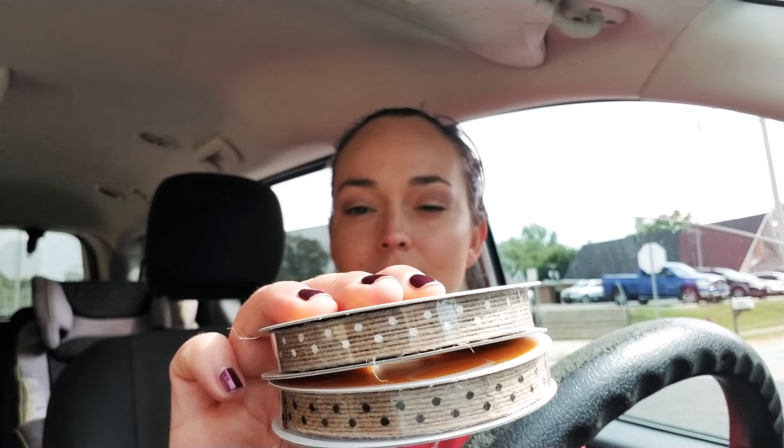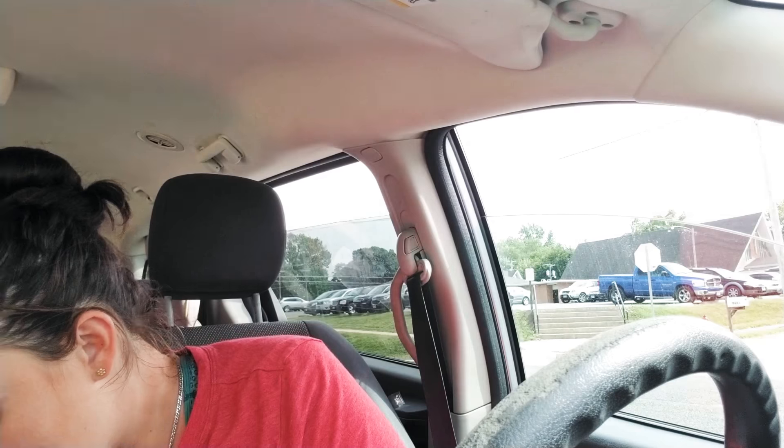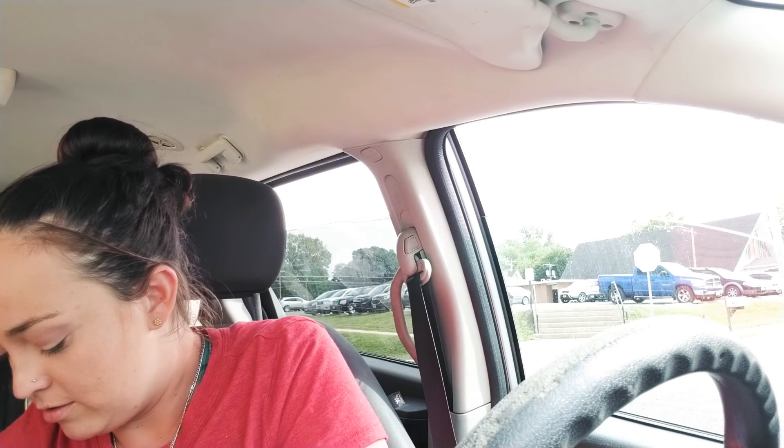Then I got two things of ribbon. Both of these were on sale right now for a dollar — regular price was $3.99. With the coupon I only paid 75 cents each.